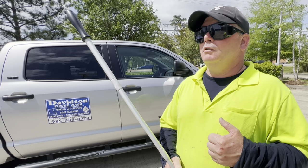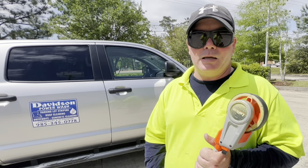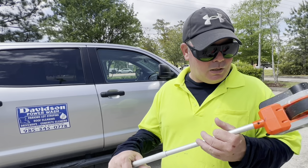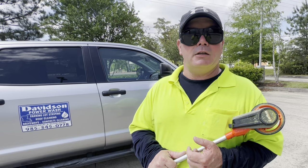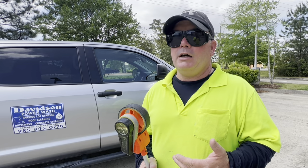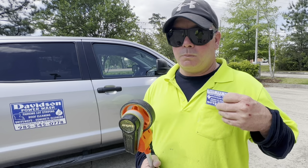A couple things to remember whenever you're estimating a commercial parking lot striping job: a measuring wheel is your best friend. Don't try to guess how much curbing needs to be painted — we want to measure it, and we charge our customer per linear foot. This tells us exactly how many linear feet we have. You also want to have some high-vis clothing or a company shirt, and carry a business card with you.